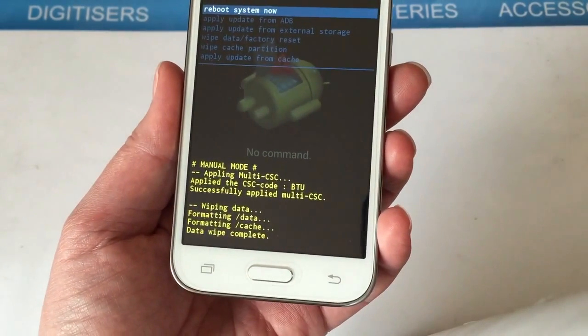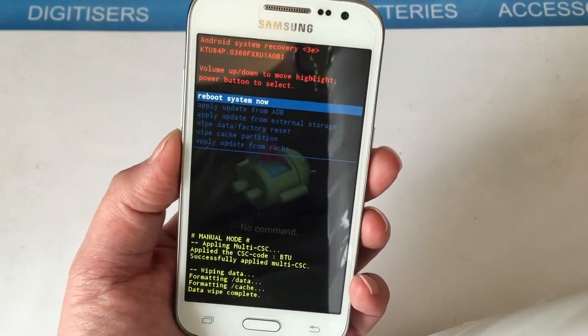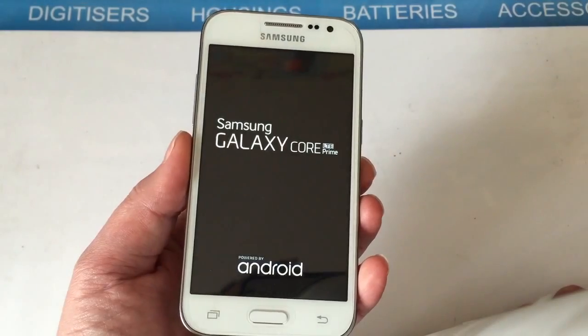Once it's done it will say 'Data Wipe Complete' and we go back to the first menu. It's already highlighted the option we want, which is 'Reboot System Now'. Just press the power button again to confirm and the phone will now power off and reboot.